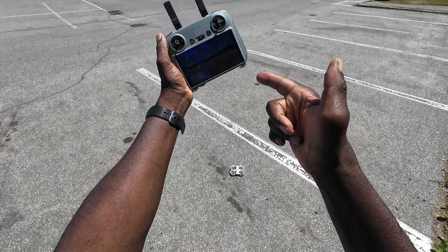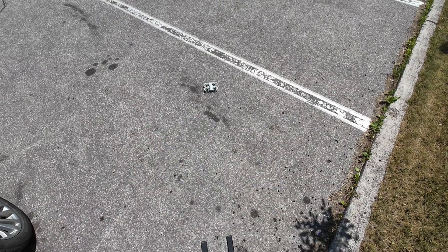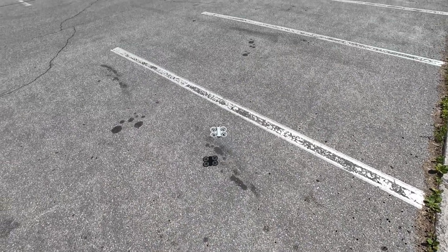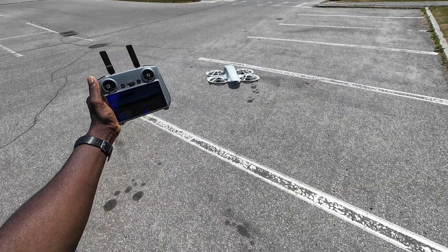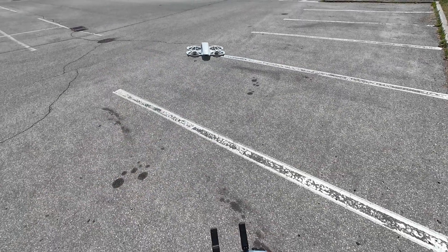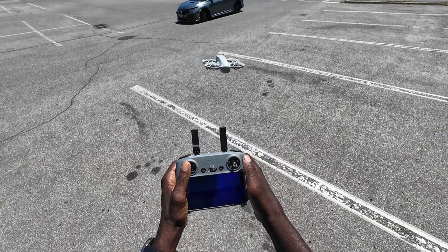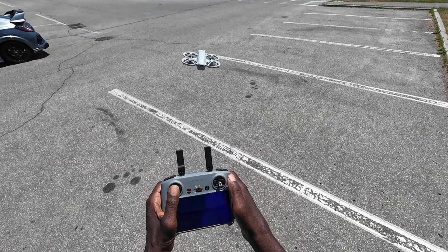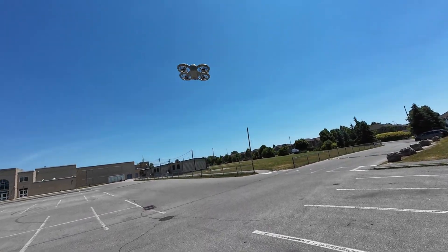Alright guys, RC2 remote — let's go, Neil. Very nice. Check this out guys, it's a little windy. Let's see — put it in sport mode, it's going to try to cut through some of this wind. Alright, let's go!